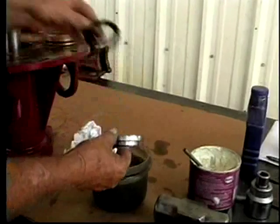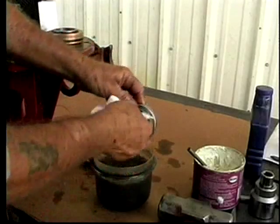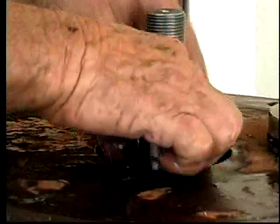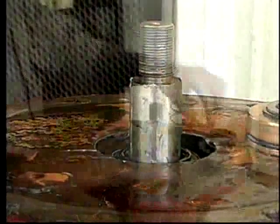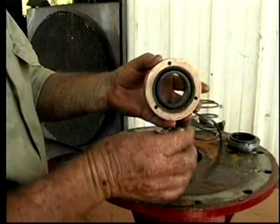Clean the mechanical seal with mineral spirits before assembly. Remove the factory shipping rubber protective coating. Install the three-piece mechanical seal, using white grease or STP to lube the seal. Install the outer dirt seal lip seal with the lip facing toward the impeller.